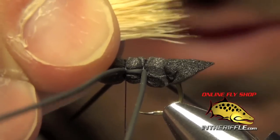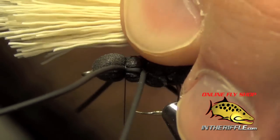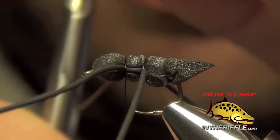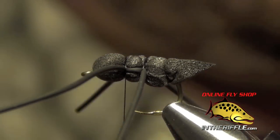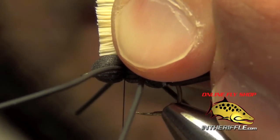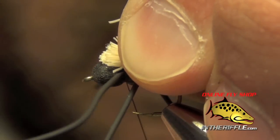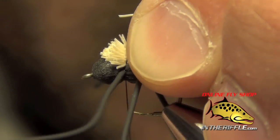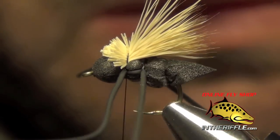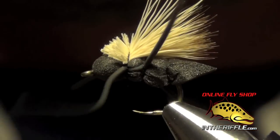Now that we have the tips nice and even, we want them to be about the length of the body, so I just kind of measure it out. I'm going to cut just a little bit longer than what I measured, then lay it right on the head of the fly. I'm going to take a nice loose wrap with my thread, tighten it, and that should build up a nice little head and a nice little wing. Then we can whip finish.